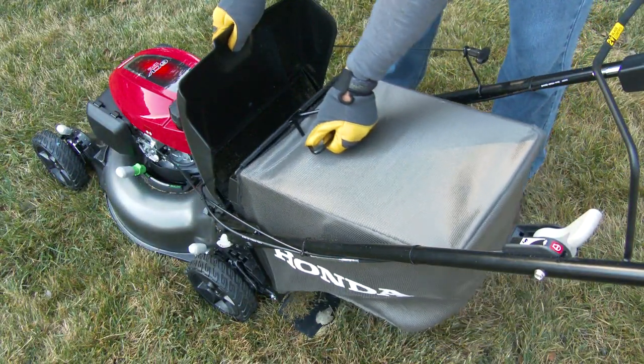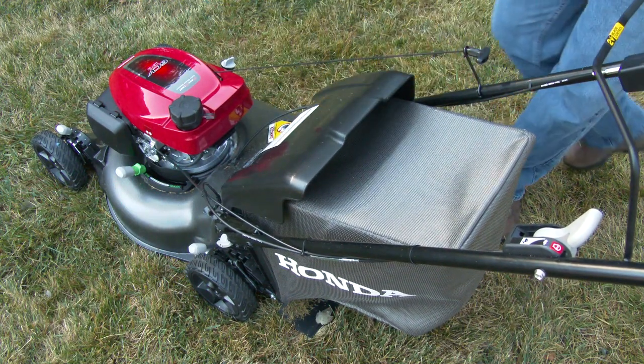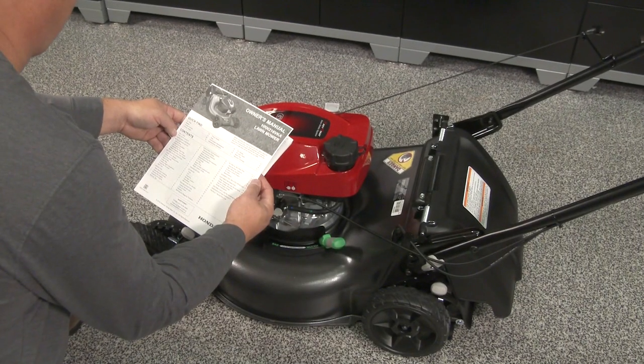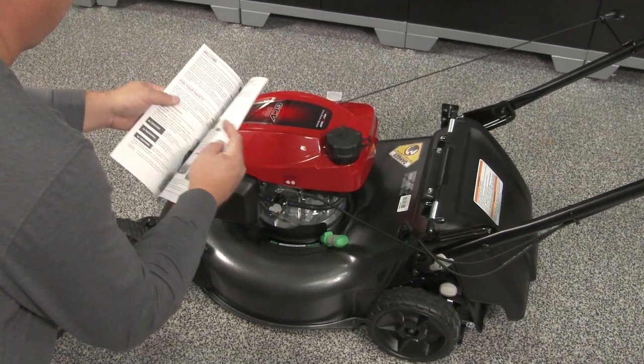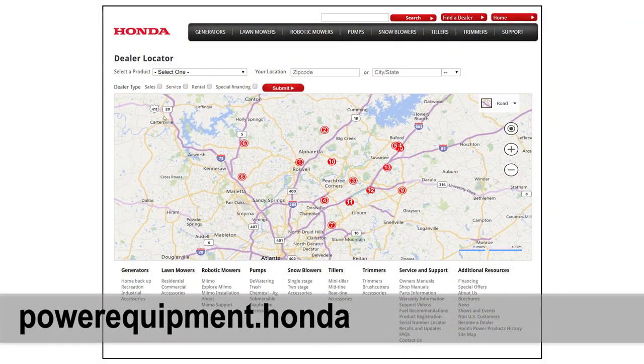There are multiple ways to install the grass bag onto the mower — use whichever method is most comfortable to you. For complete information regarding the unpacking or setup of your lawnmower, refer to the owner's manual or visit your Honda Power Equipment dealer.